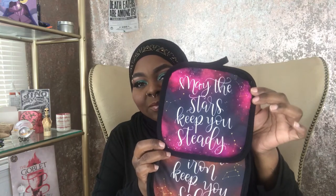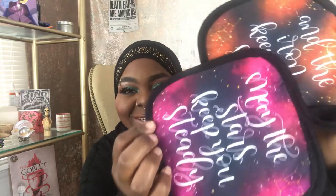Now we have something on top — it is a Heart of Iron pot holder set. Let me show y'all: this is the first one and this is the second. The back is just like a normal pot holder and it says 'May the stars keep you steady, and the iron keep you safe.' I like that — it's so cute and girly with constellation stars. It's a nice pop of color for your kitchen, and guys can have a pop of color too.